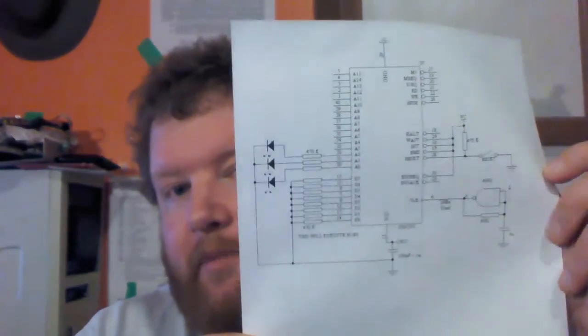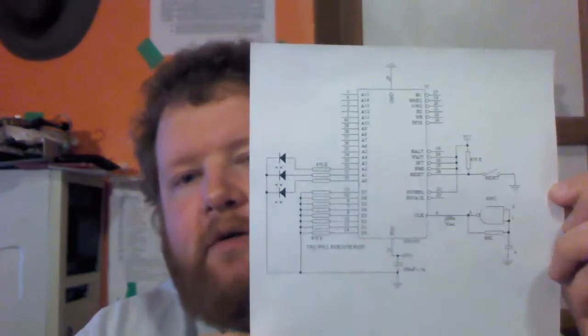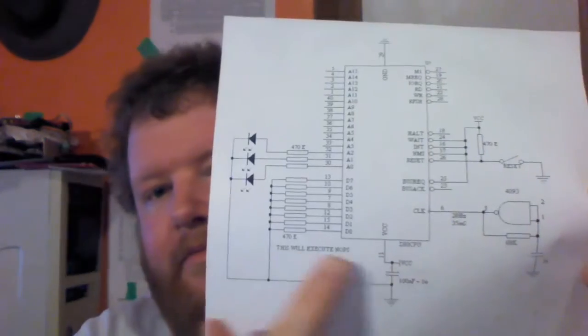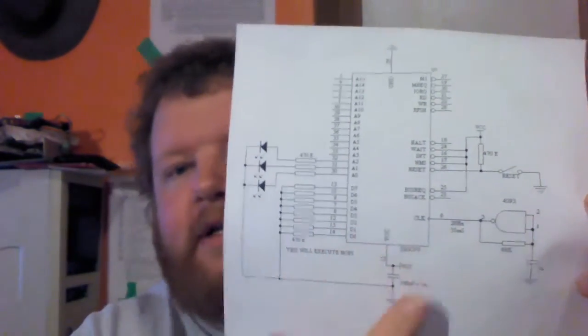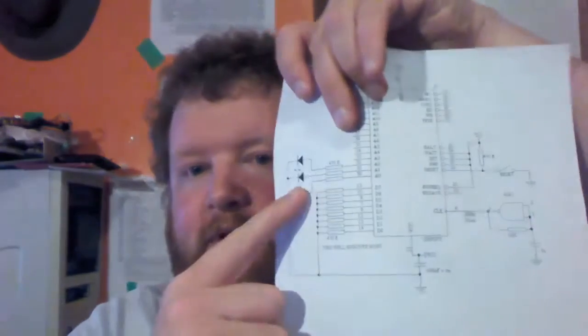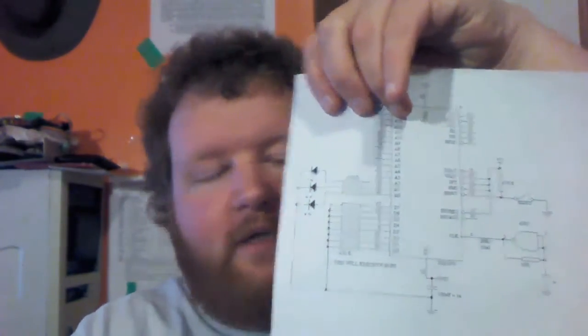Today we're going to get a Z80 actually up and running using a nice little circuit by Thomas Scherer. Basically what it does is force the processor to run a continuous array of NOPs by tying down the data pins, so it'll just run through all the addresses. If we see activity on the address pins, we'll know it's actually processing and the processor is good.